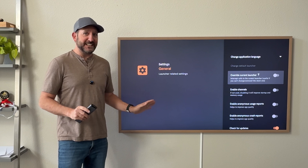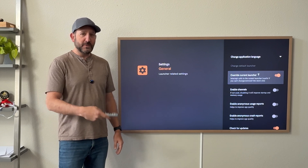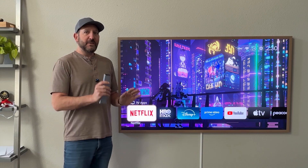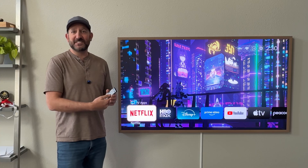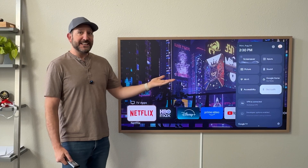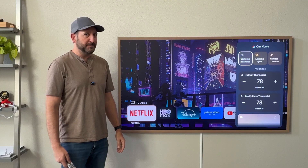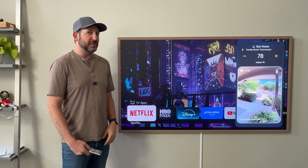There's a ton of different settings in here, including the ability to override your current launcher, so when I hit the home button it defaults to the launcher instead of Google. When I press the settings button on my Hisense 65-inch Canvas TV remote, it still pulls up the regular Google settings screen, so you're not gonna lose anything. I can easily connect Bluetooth devices and I can still access Google Home to control my thermostat or see who may be at the front door.